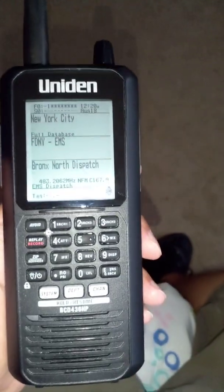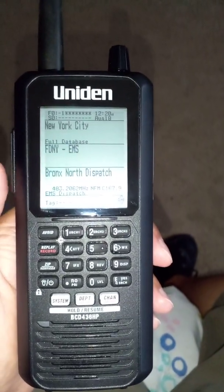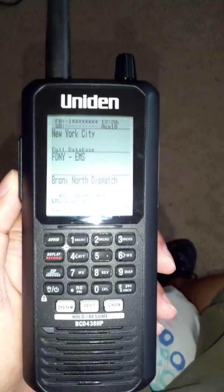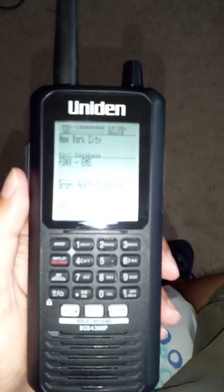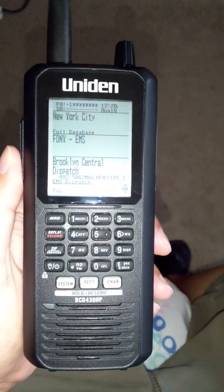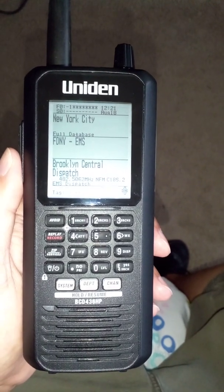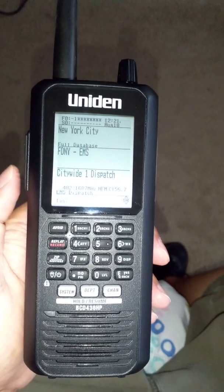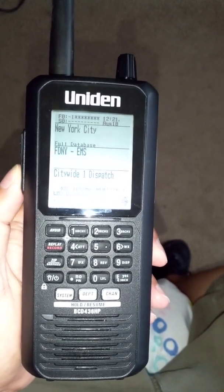Doing this manually is pretty simple, except it's a little more time consuming. The first thing you need to do is hit the side button. I'm going to be going to Clearwater Beach, Florida for vacation soon, so I want to show you how you would program this scanner in manually in case you are going away, for example to Clearwater Beach, Florida.